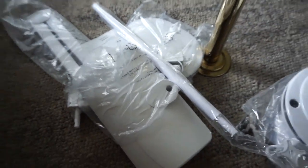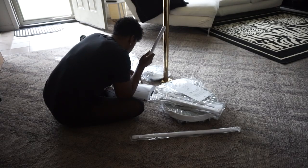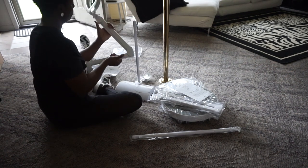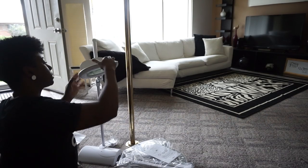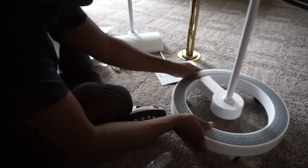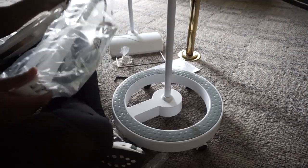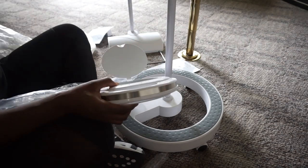But these are all the pieces. Putting it together wasn't all that hard. They were just kind of heavy, which is good because it lets me know these lights are worth the money and they're sturdy. I didn't really have to read the directions — it was pretty simple.